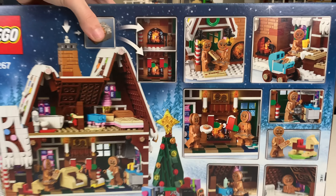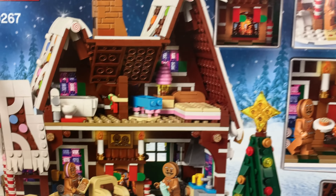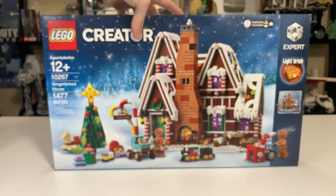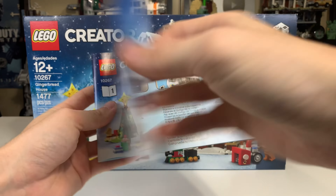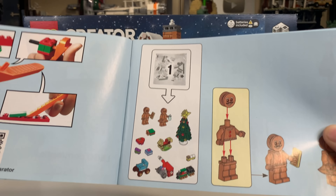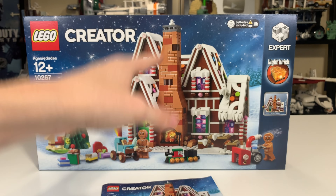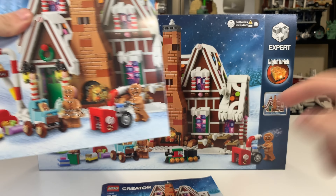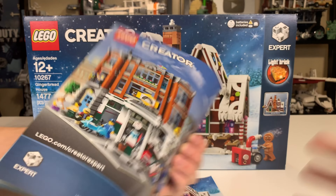If you guys enjoy the review, make sure you leave a like. On the right side of the box, it's going to give you the dimensions of the Gingerbread House, which is admittedly a little bit smaller than I expected. We also have the light brick, and it's labeled Creator Expert with the cool little logo there. The top of the box gives you a parts list for every part inside the set. We have the Gingerbread Lady on there in actual size. The back side of the box is going to show you all the features of the Gingerbread House and what you can do with all the characters and the little light brick.